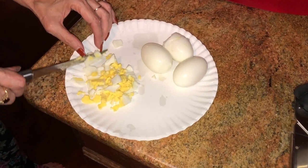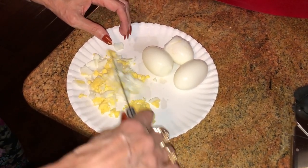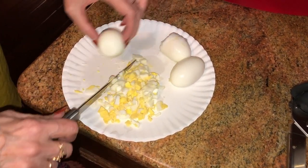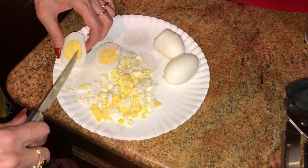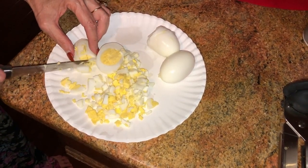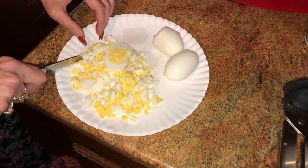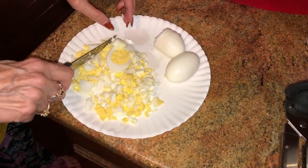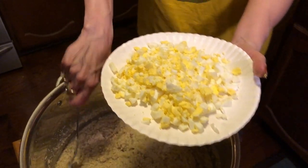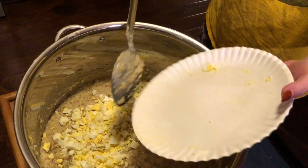She boiled four hard boiled eggs, chopping them up and mincing them into small pieces. We'll be adding that to the mix. For people that really like hard boiled eggs, you may want more. It does make it more flavorful. Here are the eggs chopped up — adding them to the cornbread mixture with the veggies and everything else we've already shown you.